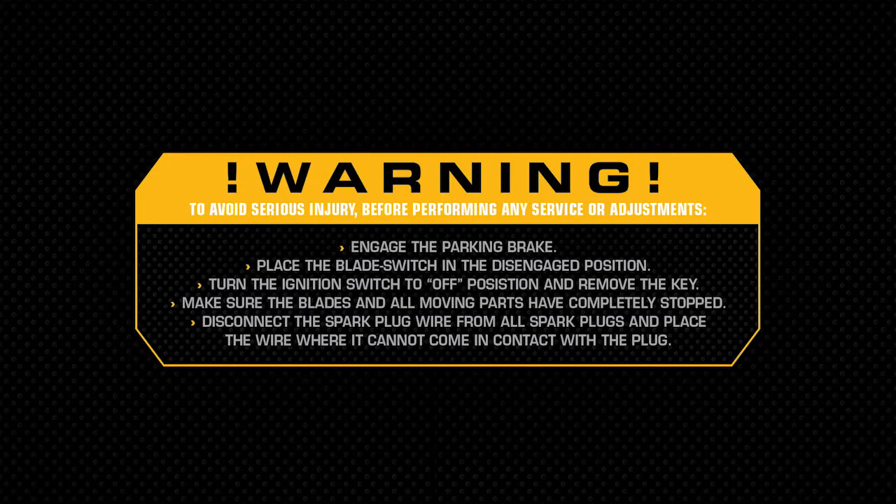Warning. To avoid serious injury before performing any maintenance, service, or adjustments, engage the parking brake. Place the blade switch in the disengaged position. Turn the ignition switch to the off position and remove the key. Make sure the blades and all moving parts have completely stopped. Disconnect the spark plug wires from all spark plugs and place the wires where they cannot come in contact with the plugs.